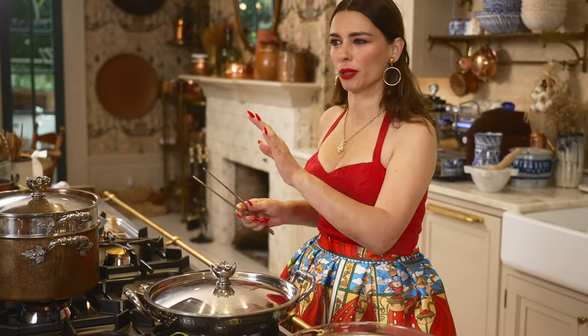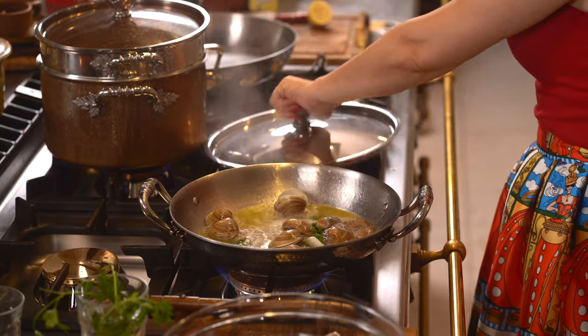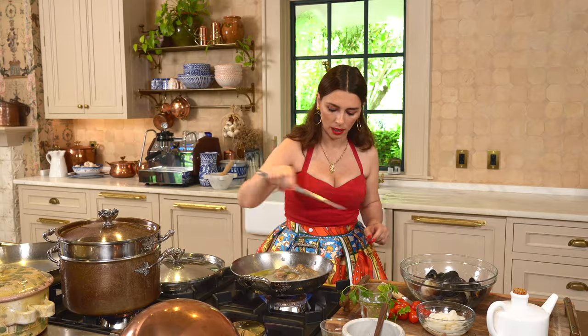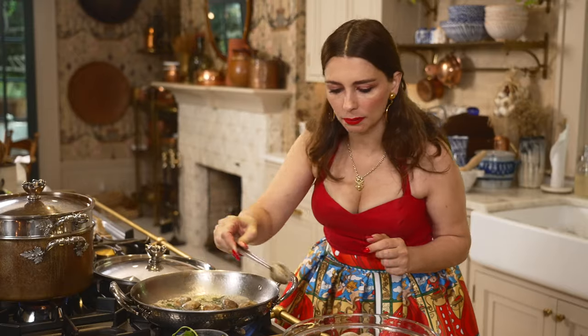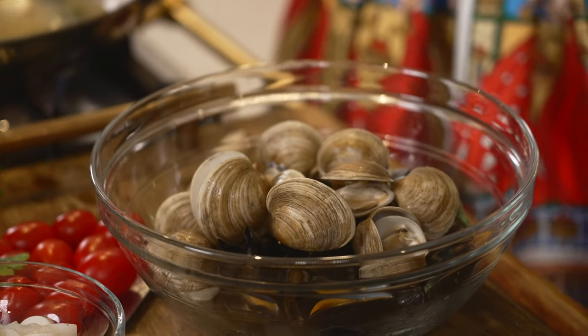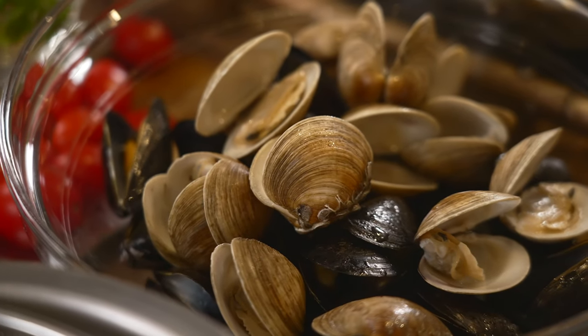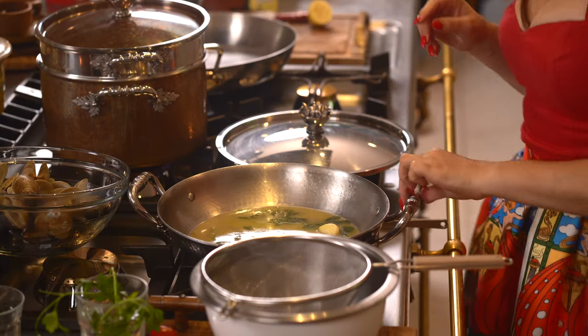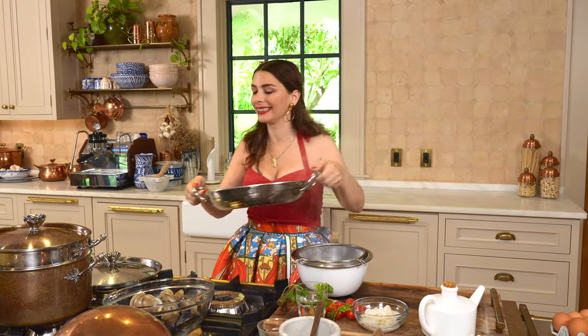A little bit more time for the large clams to really open. Pay attention — as soon as they open, you move them aside. There you go — look at this beauty. Come on, late bloomers! And we're done. Now put this on the side. Take a bowl and a sifter — you filter everything so that you have the clean, clear, great broth left. And this is done.